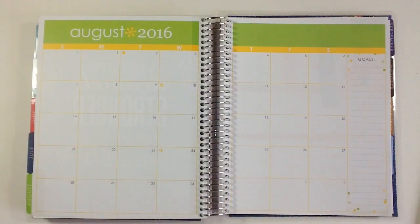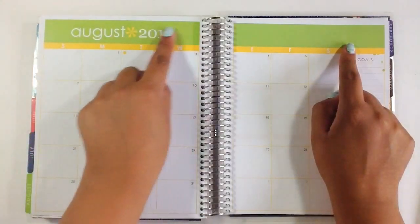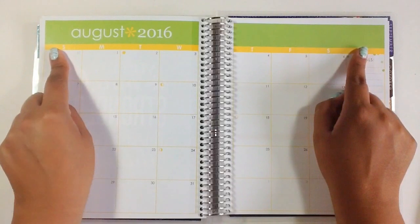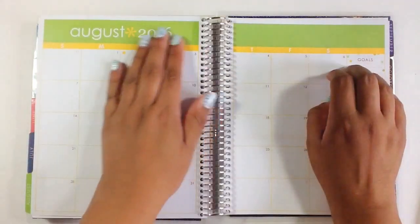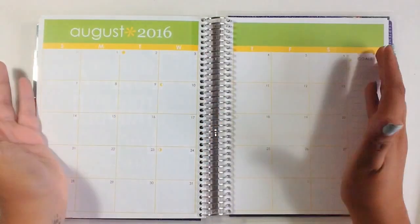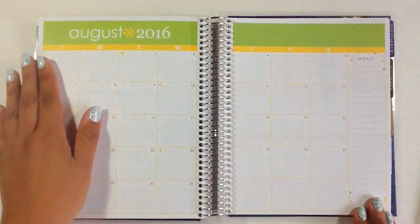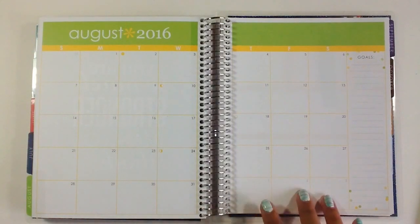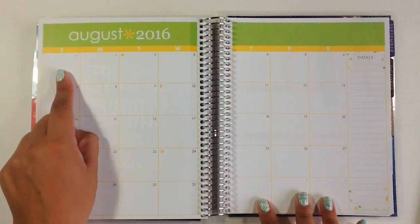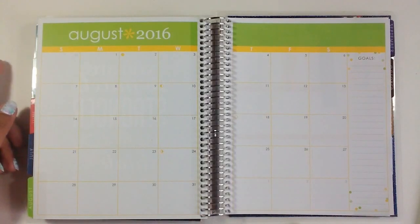So I'm just going to get started here. I'm going to do my normal washi taping up along the August section. I do want to say I cover up the month up here just because I don't find it necessary for myself — it is on the tab on the side here. So I am going to cover that up as well as this goal section over here, and I think I might cover up the extra days of the month as well — so the 31st from July and the 1st, 2nd, and 3rd from September.